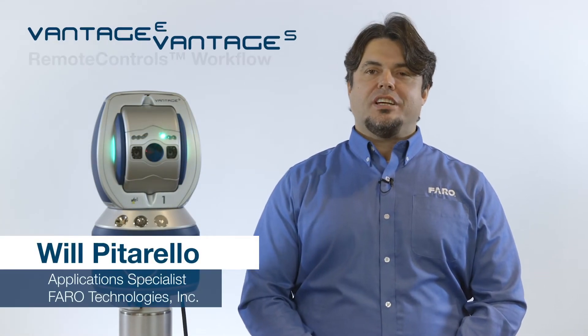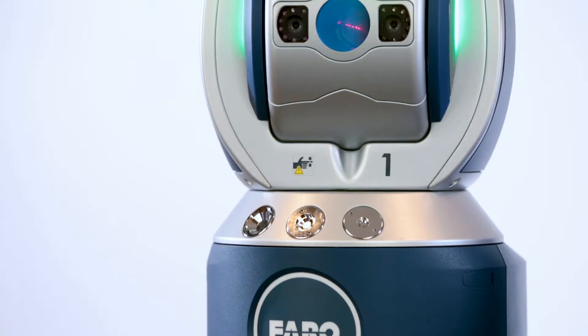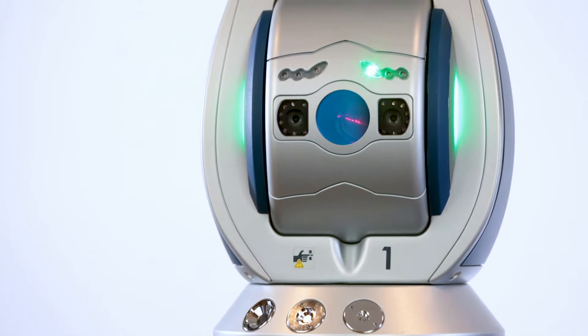Hi, I'm Will Pitorello, Application Specialist here with Ferro Technologies, and today I'm going to demonstrate the remote controls features on the Vintage S and Vintage E laser trackers.